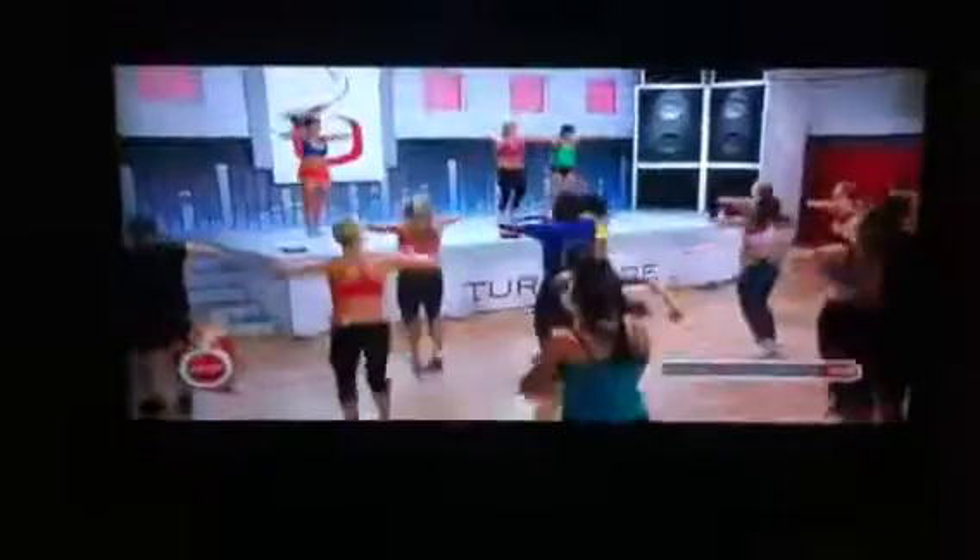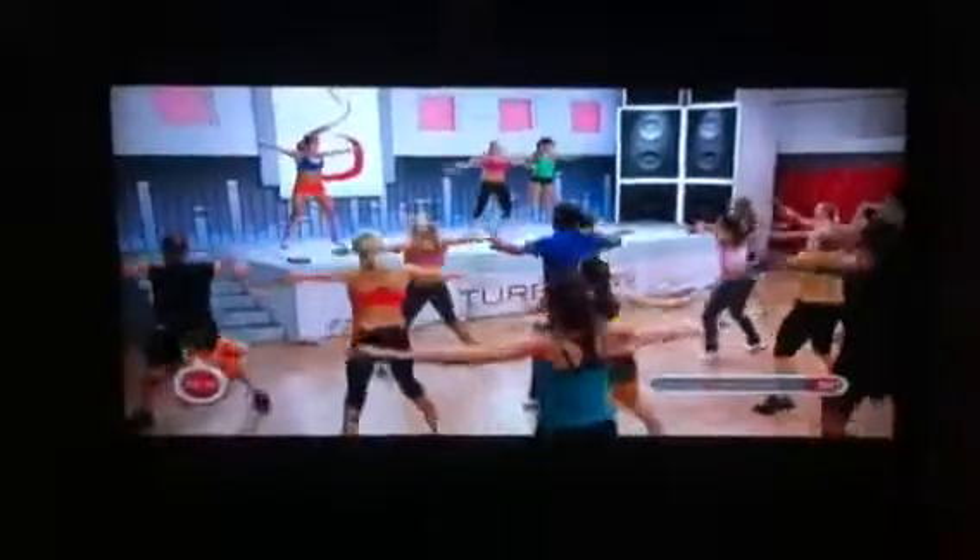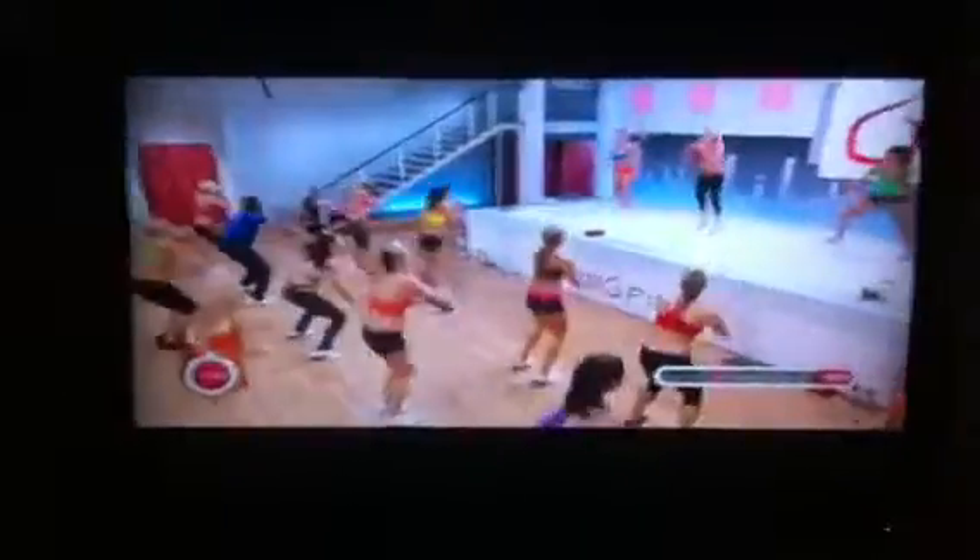Now you're going to squat and click your heels together twice. Jump. Out, in. Squat and jump. Out.